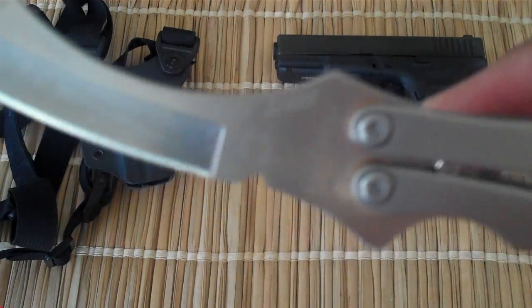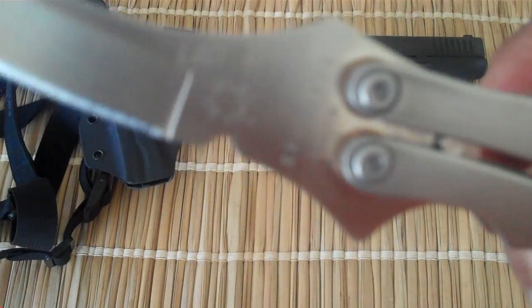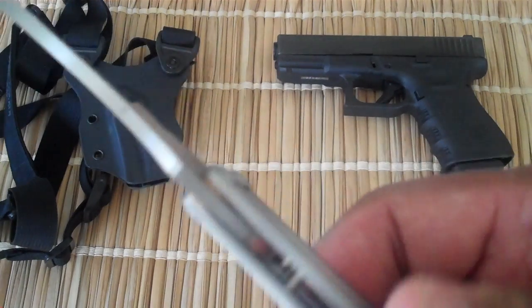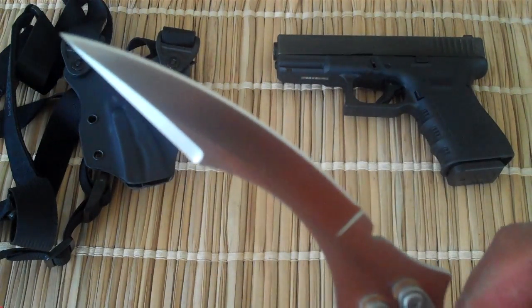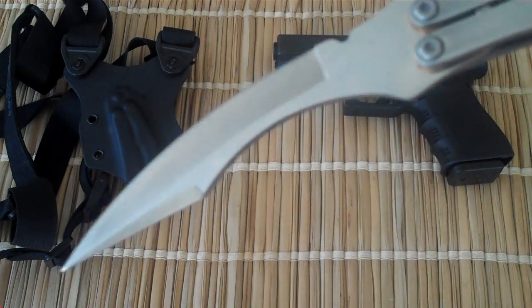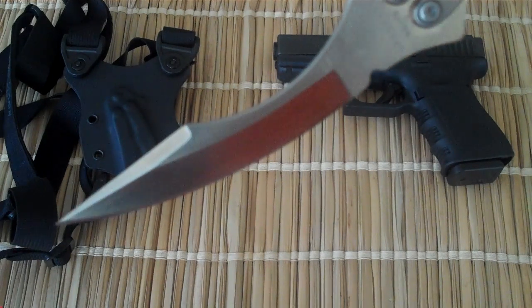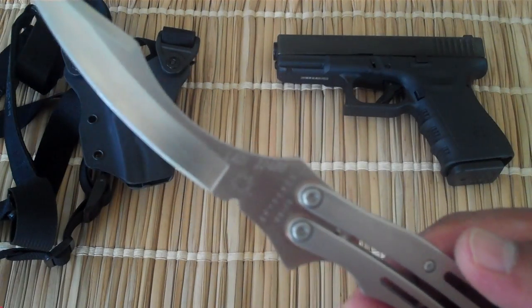I'll attach some reviews and some other videos. Laci Szabo's name is etched in the knife, along with the Spyderco spider logo. Just look at these aggressive lines on this scythe-kind-of blade — this blade design is signature to Laci Szabo.